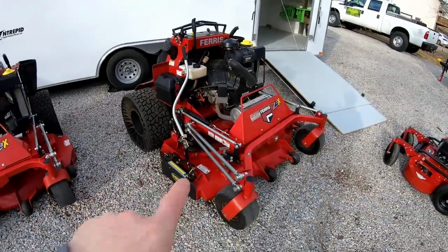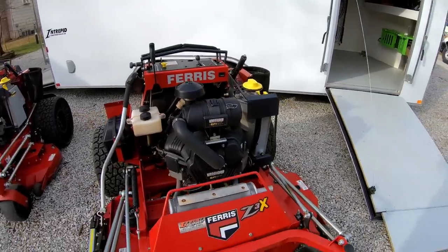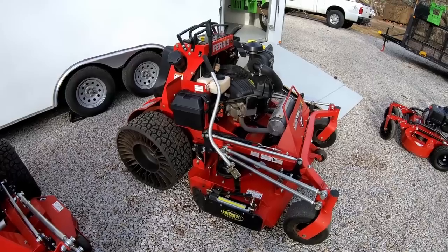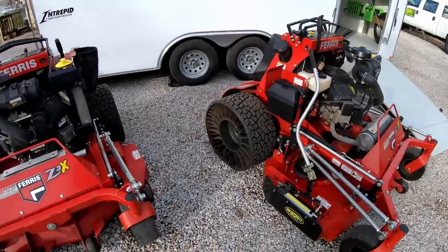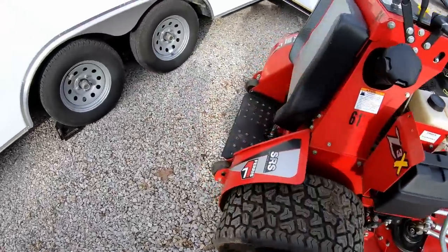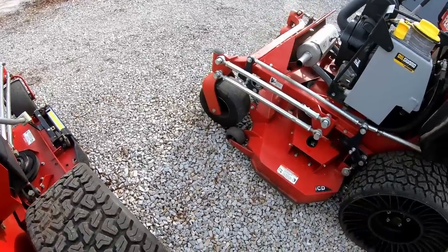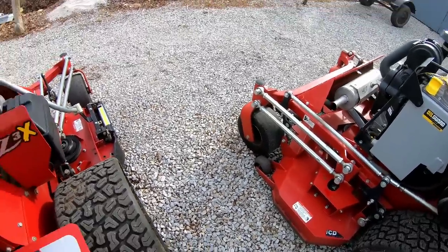Next up we have the 61-inch Ferris Z3X with the 37-horse Vanguard EFI and the oil guard system. If you're not familiar with that, the oil guard system allows you to go 500 hours on an oil change, which is a big deal if you're putting over a couple hundred hours on a machine during a season. A typical motor requires an oil change every 100 hours — that's downtime. I've gone two seasons and I'm still on my second oil change. I started running Tweels on both mowers this last season and absolutely love them — I'll probably never go back to pneumatic tires.